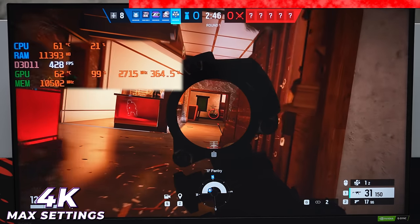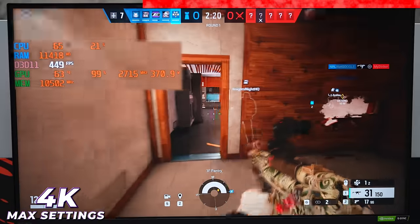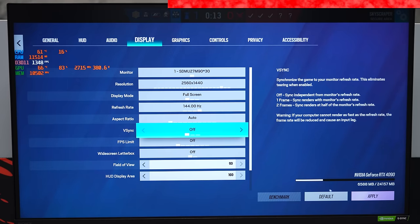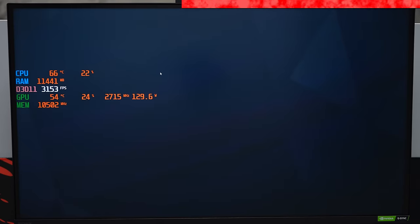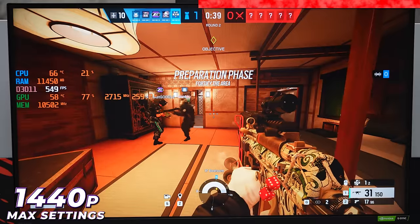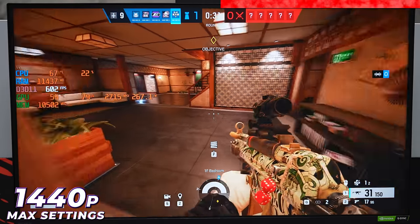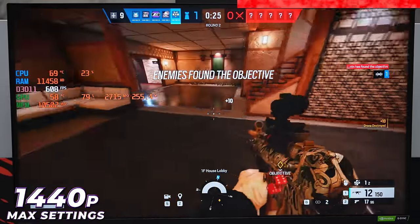My goal is to get at least one kill before ending the benchmark. We won the round but I didn't do anything. Going down to 1440p, we didn't get that much of a bump — we're at a constant 500-plus FPS, gaining about 50 FPS just by lowering the resolution to 1440p.